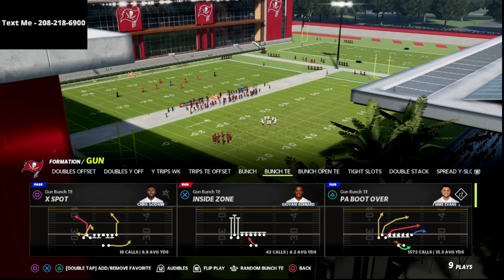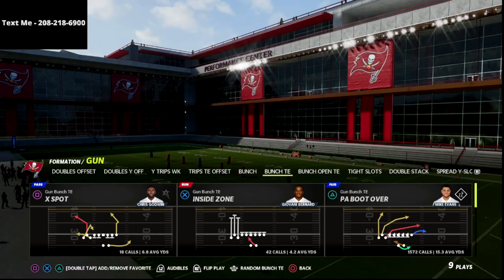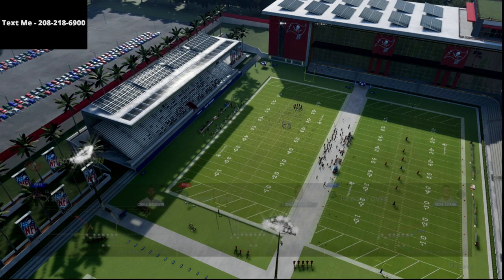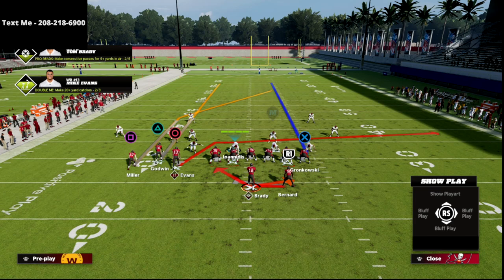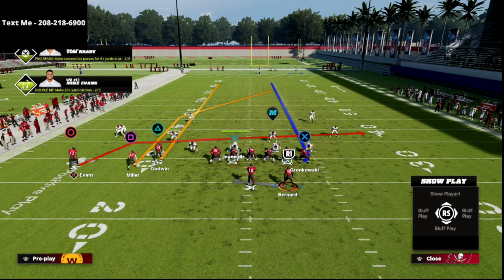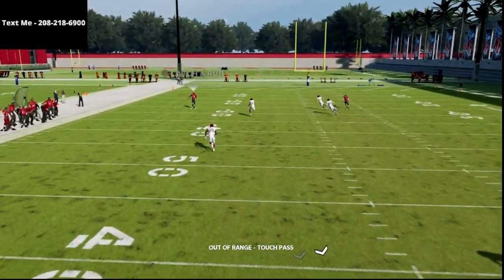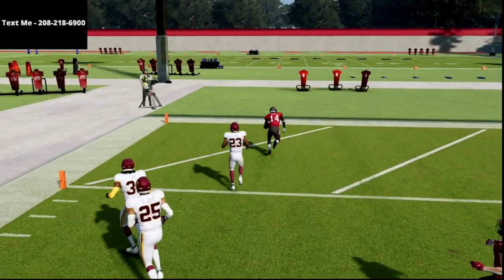That being said, let's jump into the video. We're talking about the PA Boot Over against match and how you can easily set up a bomb to the bunch side against the match defense. We're going to come out of PA Boot Over and literally all we're going to do is streak the triangle receiver, then motion the circle receiver to the left side. I like to delay for the tight end. If they're running match, you're going to get basically a double team, and the triangle receiver is going to get completely abandoned in the coverage — it's a one-play score.